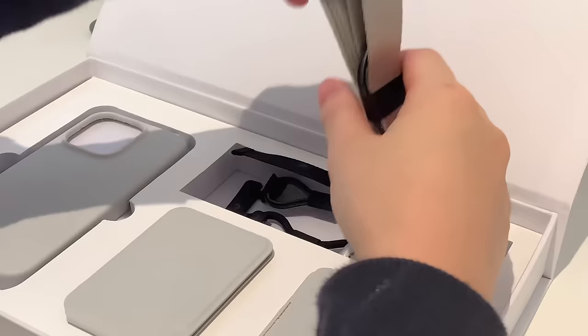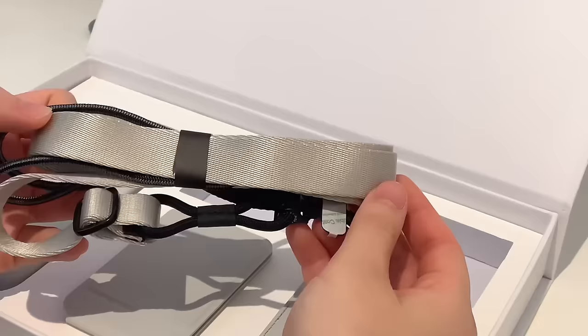Starting off with the lanyard, this is super convenient and secure for when I want to shoot things outdoors, for example in London streets, where it can get quite dangerous with the risk of phone snatching.